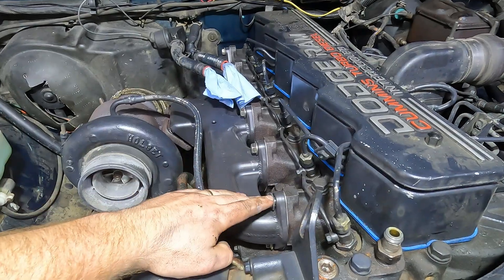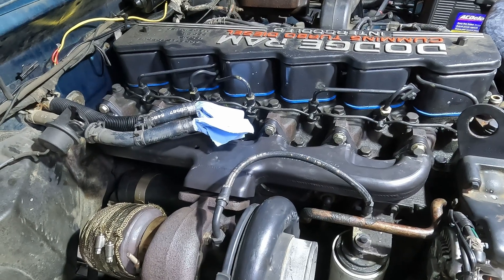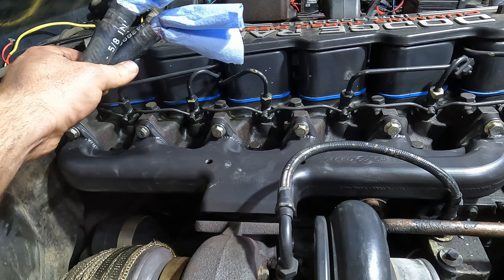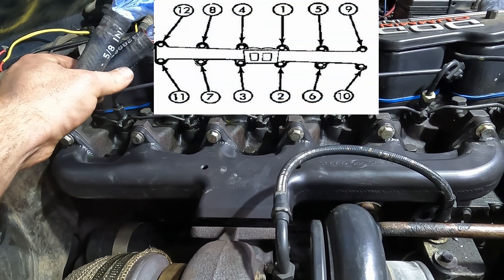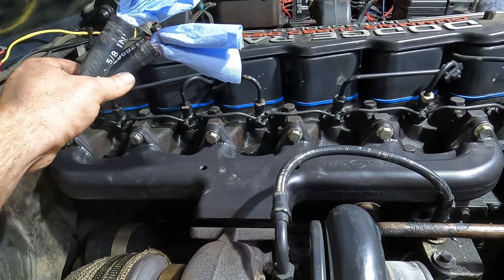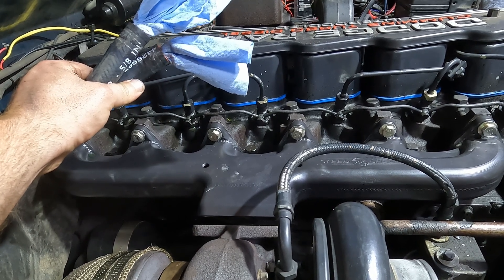Now we've got all the bolts and gaskets in place. We're going to torque them down to 32 foot-pounds each. There's a torquing sequence which I'll display on screen — you work from the center outwards so the manifold lines up properly. This sequence is from the factory service manual and I've decided to use the same method for the Steed Speed manifold.